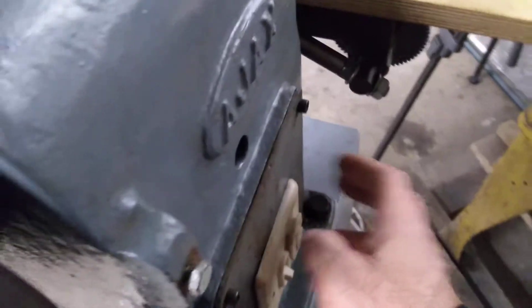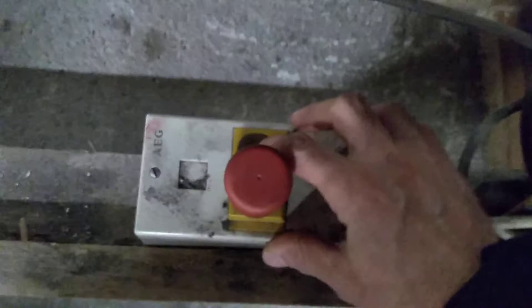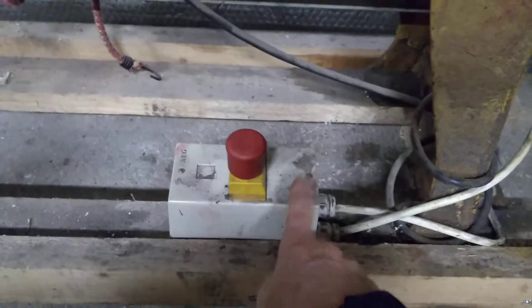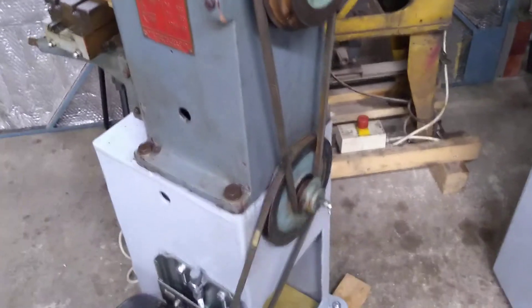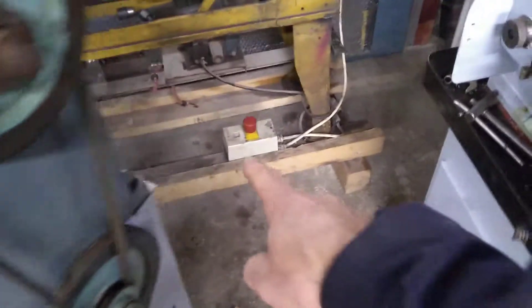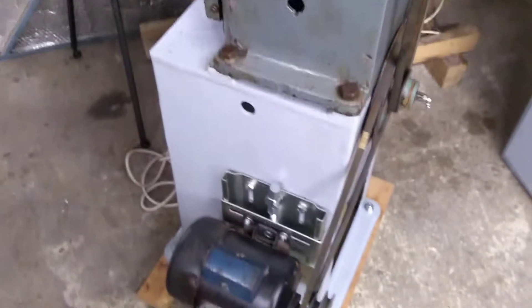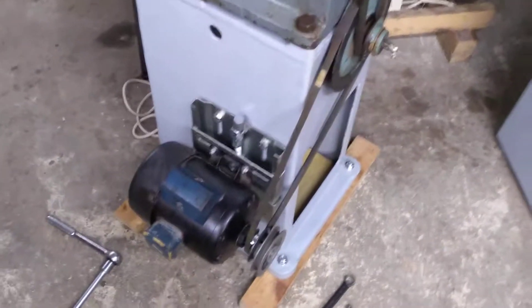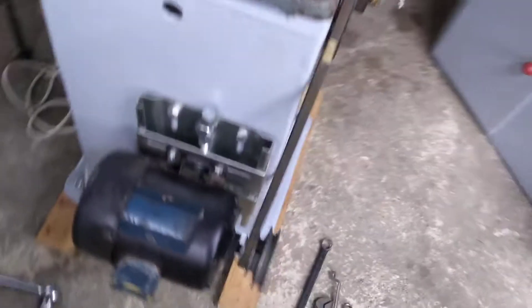I was looking at motor direct-online starters with thermal overloads today, but they're a little bit expensive. I've got a thermal overload anyway, so I'll probably wire something up myself. I'm talking about one of these start/stop push-button stations — this one's also got a thermal overload, and that's what I want on this machine. Rather than commit to buying another one, I'll probably make something of my own custom design.